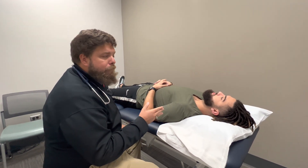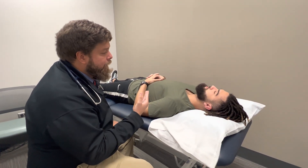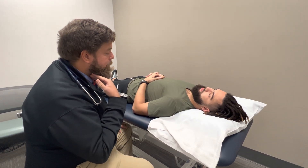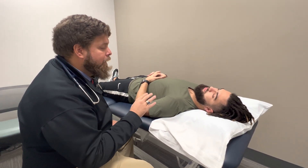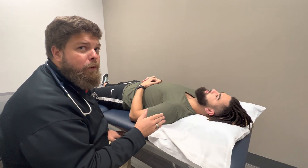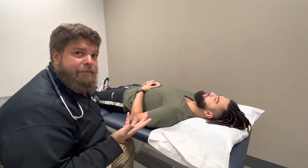So Josh, before we get started, I'm just going to go over what we're going to be doing here. I'm going to be listening to the sounds of the arteries through your neck. I'm going to be palpating along your neck. Are you okay and comfortable with that? Sounds good. Always important to make sure that we're explaining what you're going to be doing to the patient, especially when feeling in the neck. It's a very sensitive area.